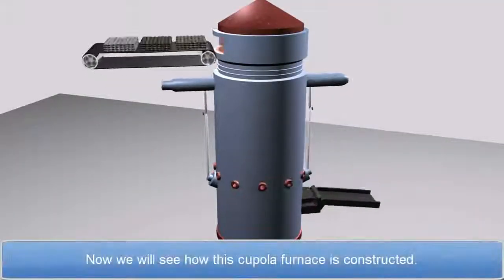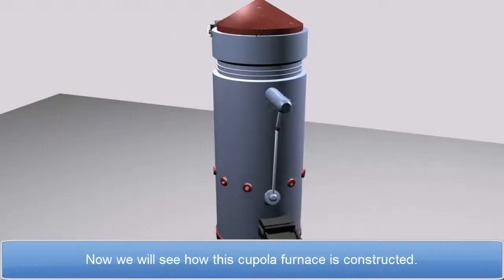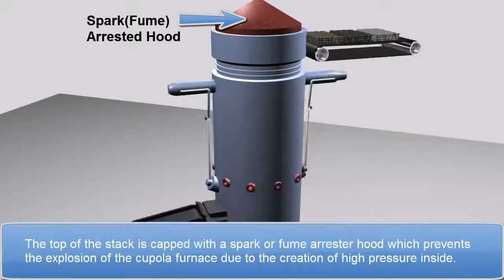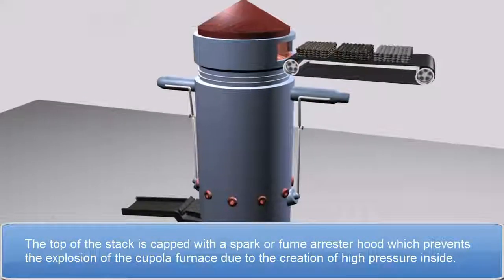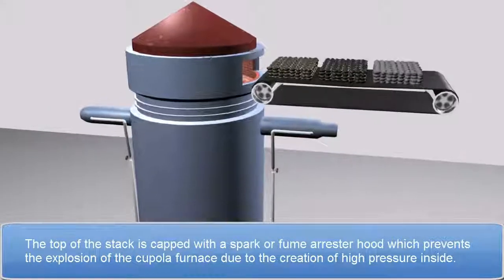Now, we will see how this cupola furnace is constructed. The top of the stack is capped with a spark and fume arrester hood, which prevents the explosion of the cupola furnace due to the creation of high pressure inside.